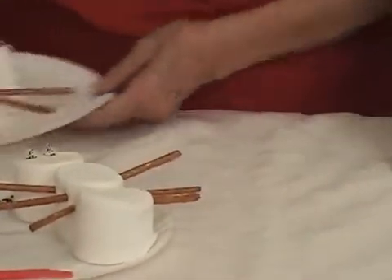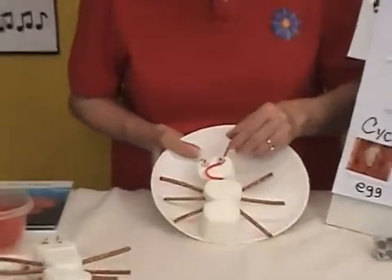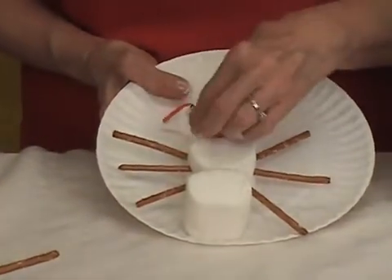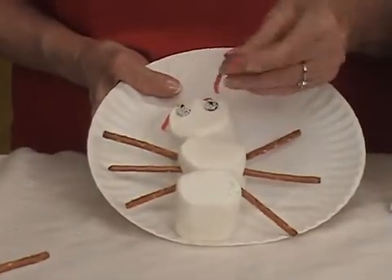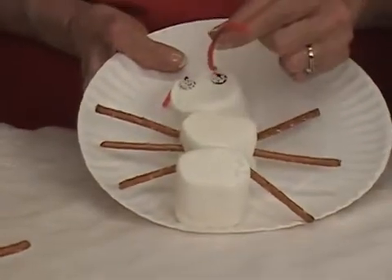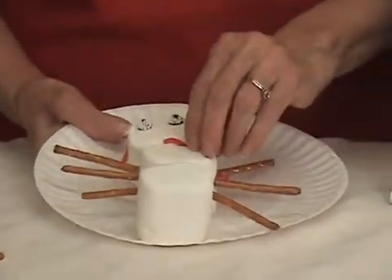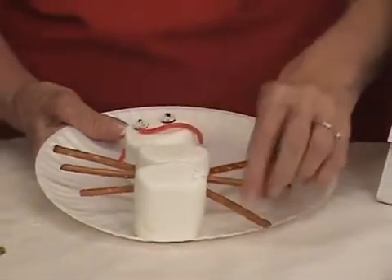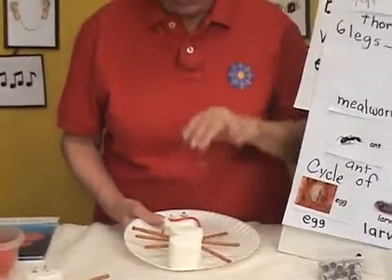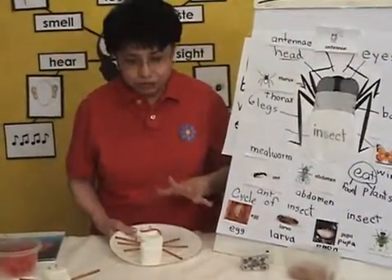Let me show you one that I've already done to show how we put it together. Here are the antennas — we learned this week that antennas are used for many purposes. Insects also have something like a straw where they suck up juice out of plants or flowers, so they can use this for that too. If children want to use pretzels for the legs or for the antennas, let them describe and tell you how they constructed their insect and what each part is. This is an excellent tool for assessment.